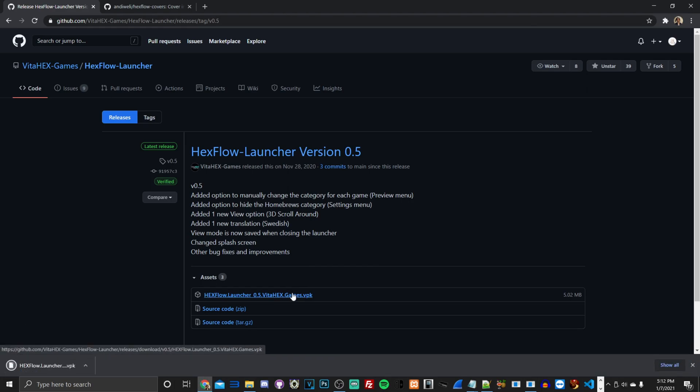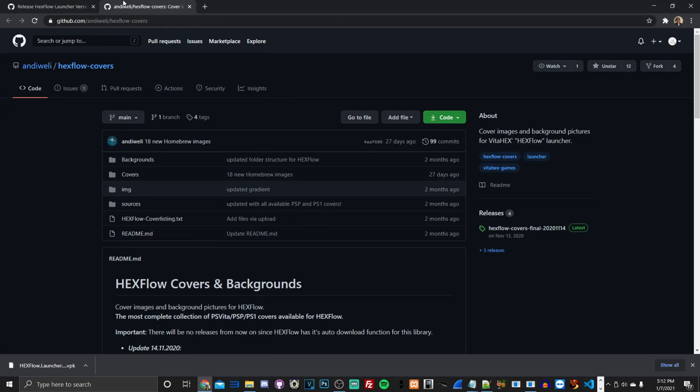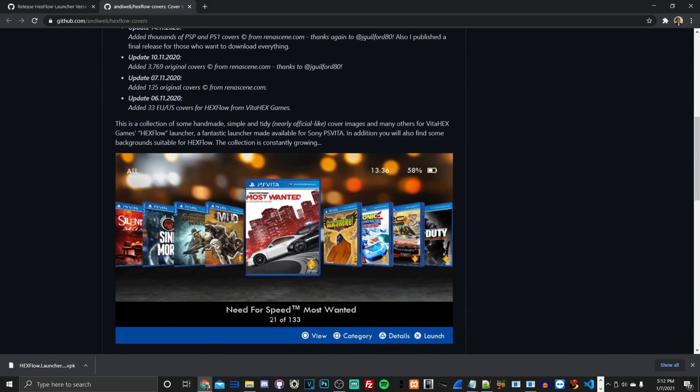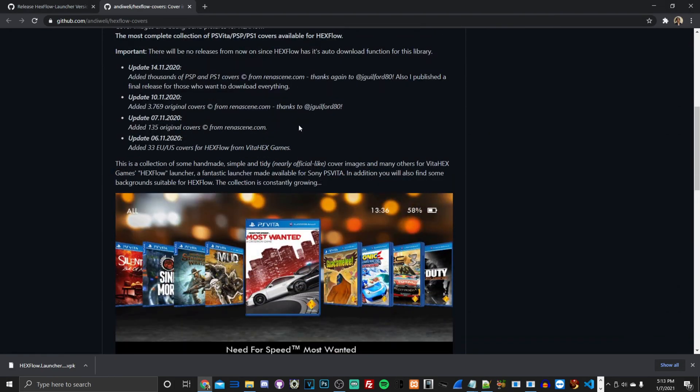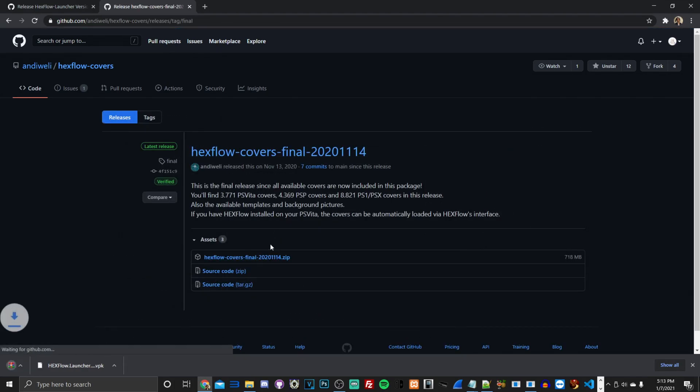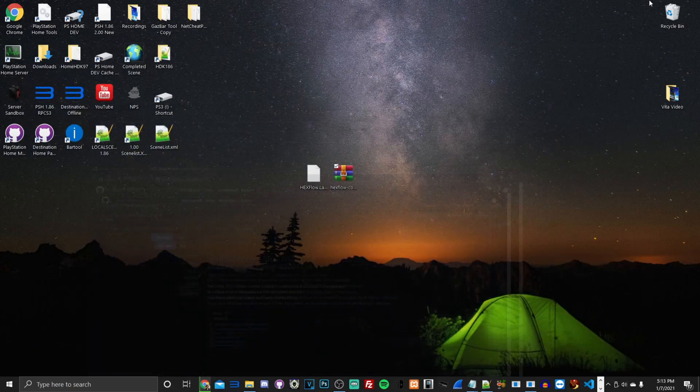Once you've done the first step, the second thing is to go to the second link in the description — Hexflow Covers — which has covers for PS Vita, PSP, and PS1 titles. The file is about 718 megabytes. Go to Releases and download it. I've already downloaded it previously on my PC, so let's go ahead and get our two downloads.